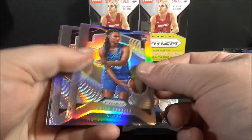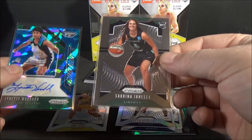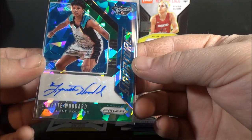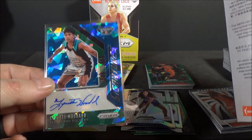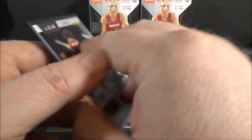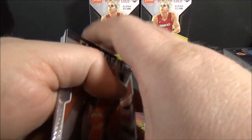Two packs to go. Got a green ice insert and also a green ice parallel here. Megan Walker, rookie. Yvonne Turner. Jessica Breeland. Courtney Williams, green ice - these are sharp looking. Really digging the Fanatics product; first time I've ever opened Fanatics product. Simone Augustus, base. Brianna Stewart. Tina Charles widescreen. And gonna end it on Diamond Shields.